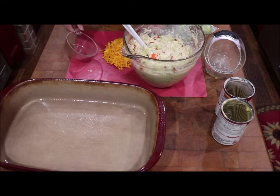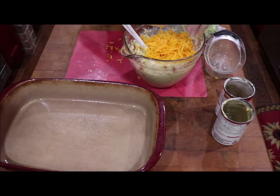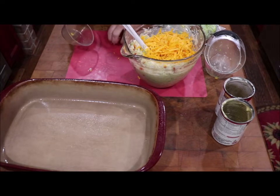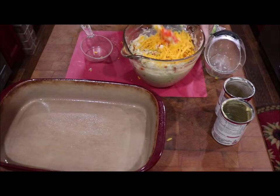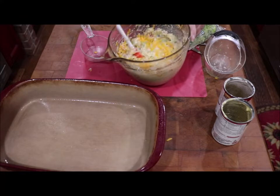And it has a cup of cheddar cheese. I'm using the medium cheddar — I just know it's not sharp. But you can use whatever your taste prefers.